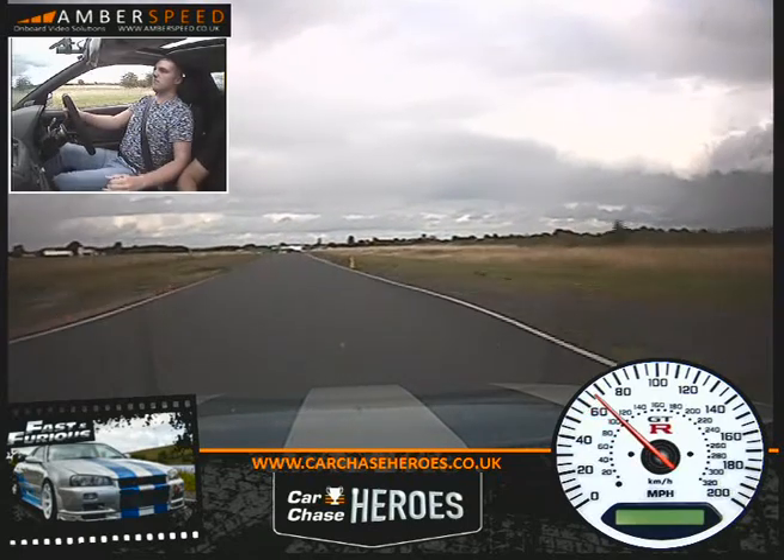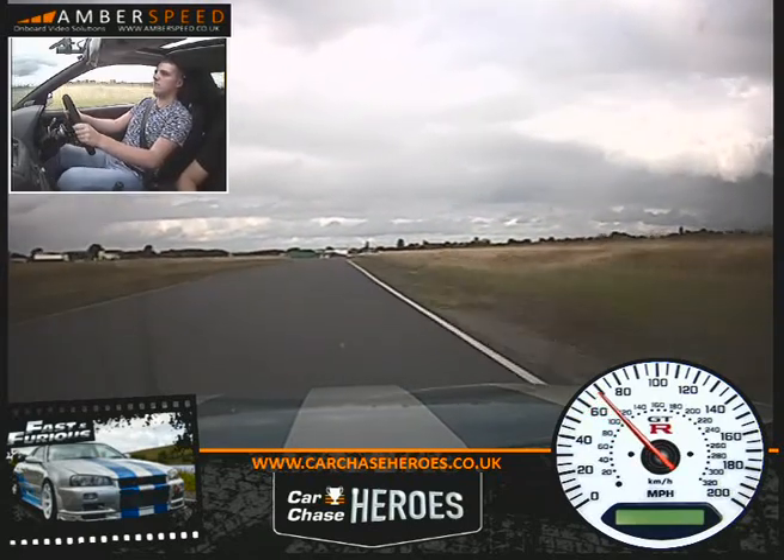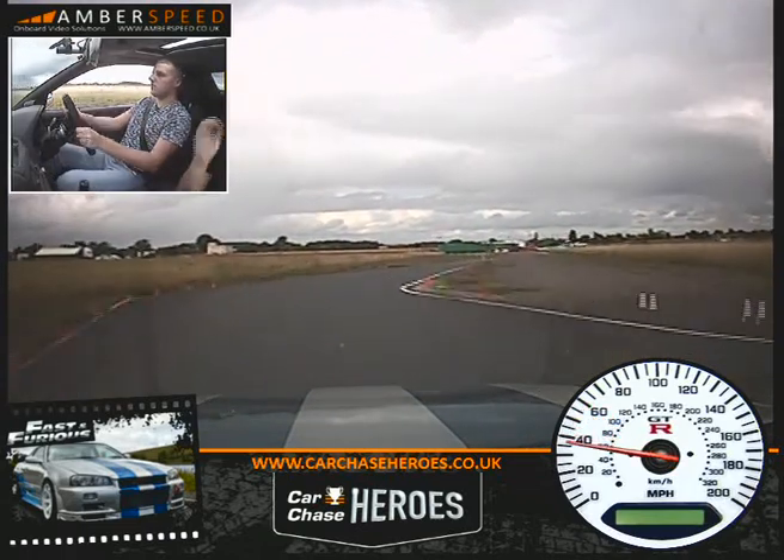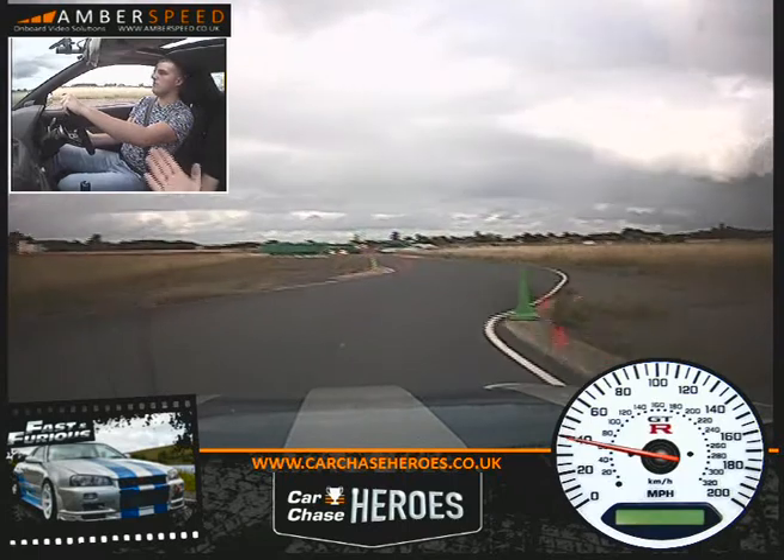Fourth gear. On the brakes now. Down to third. So it's a left, right, right, left through this little bus stop chicane. A little bit of throttle — just balance it all the way through.